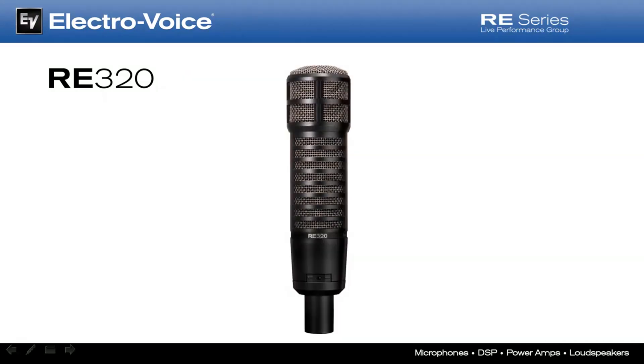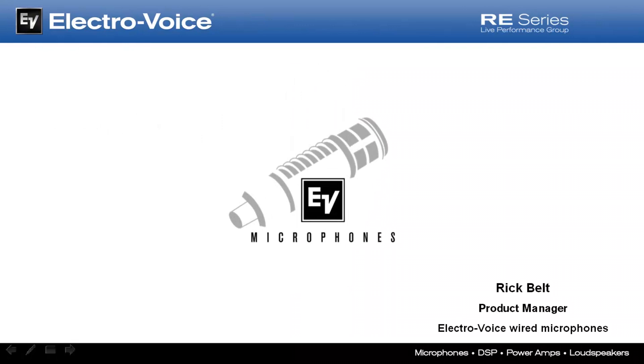I encourage you to treat yourself to the RE320 experience and I'm confident it will become your new go-to mic. Once again, this is Rick Belt, Product Manager for Electro-Voice Wired Mics, thanking you for your time and interest in the new RE320. So there you go, Steve — I hope that answers your questions. The RE320 is an incredibly versatile mic and will deliver fabulous results in any micing challenge you throw at it.